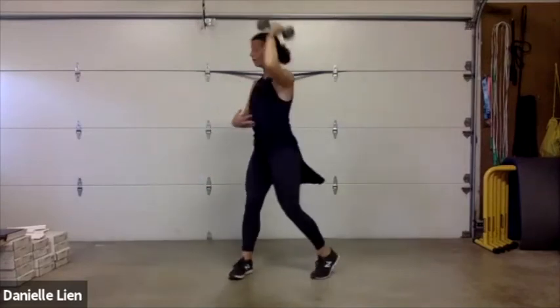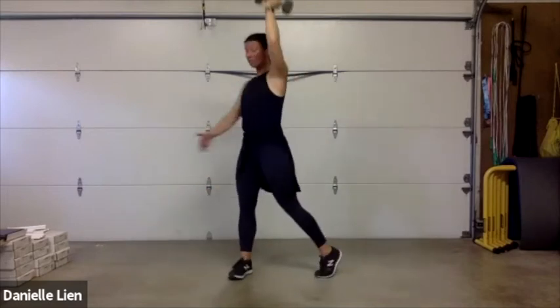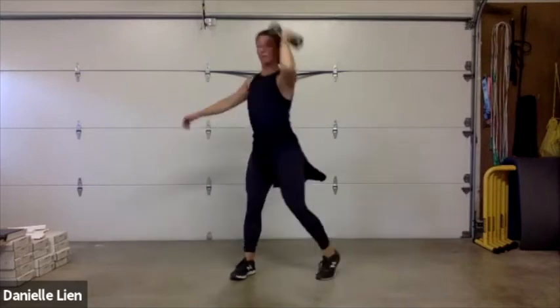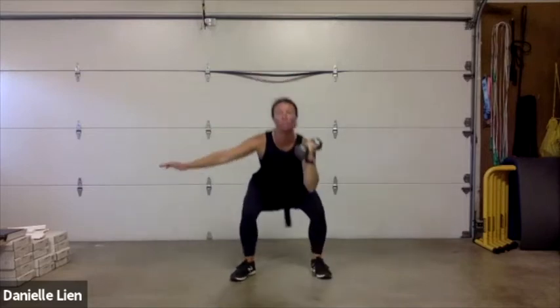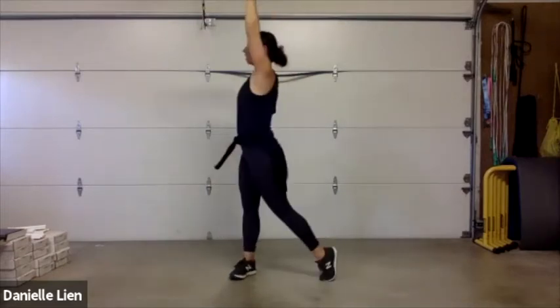Left arm — squat, rotate. As you press overhead, really squeeze your core so your back's not arching and that chest is really opening up tight. Hip driving through. Almost there — five, four, three, two, and one!